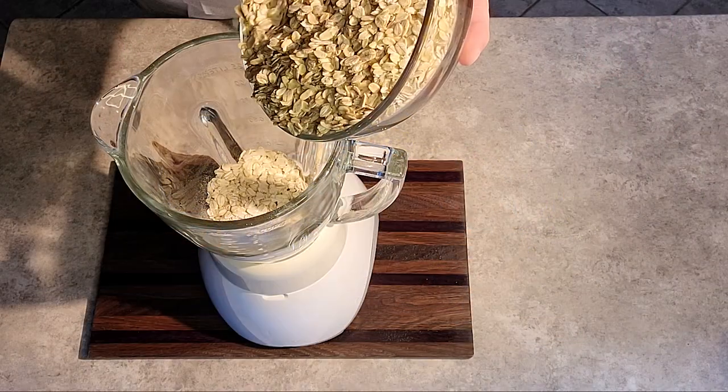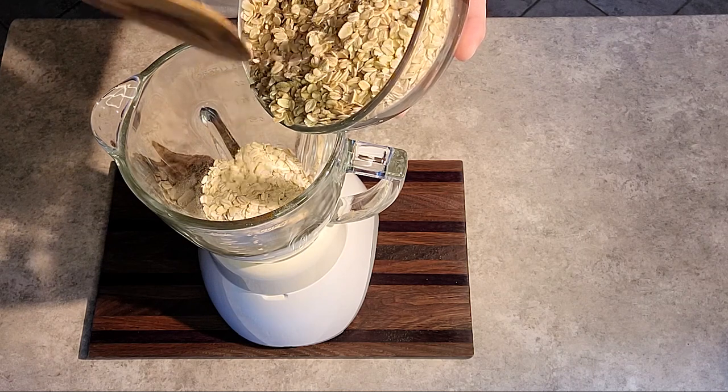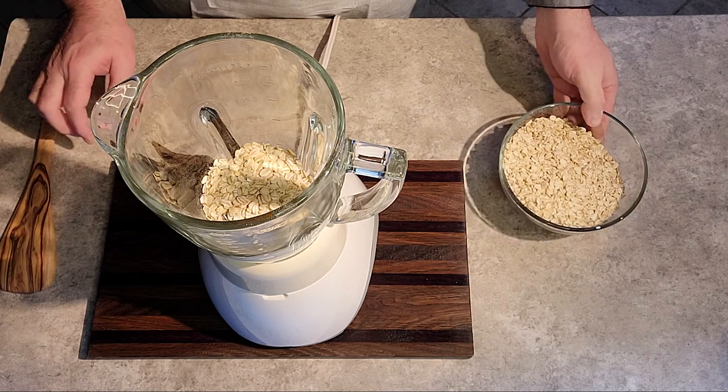Using just a standard blender, we're going to begin breaking down our oats. We want them down into a flour-like consistency, making it easy for mixing.